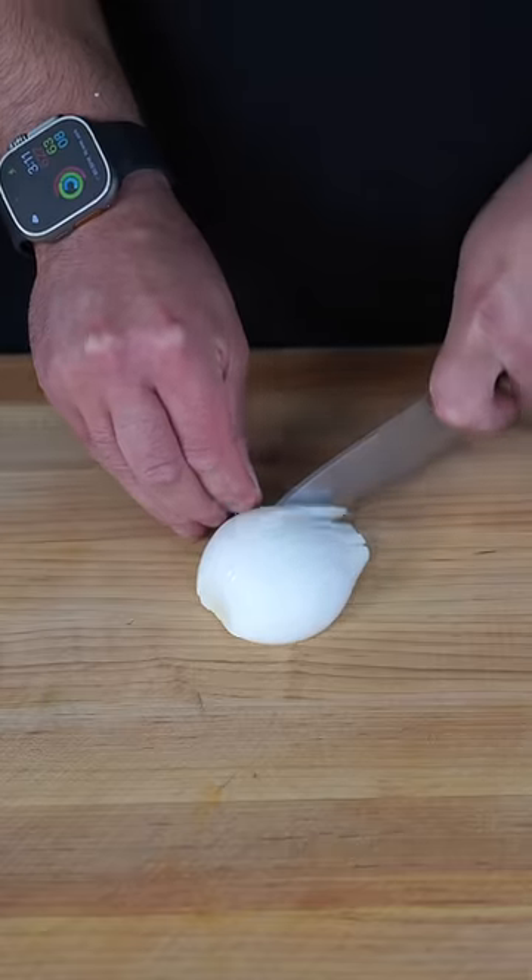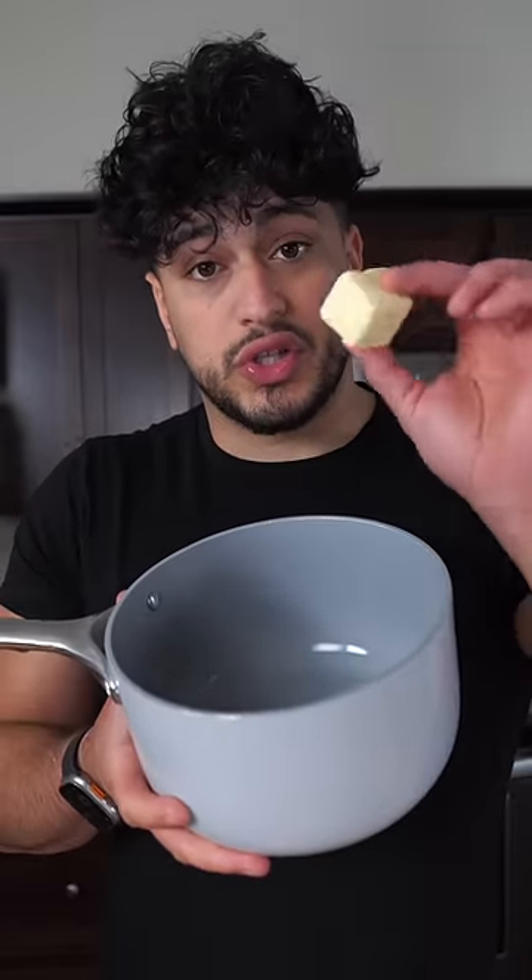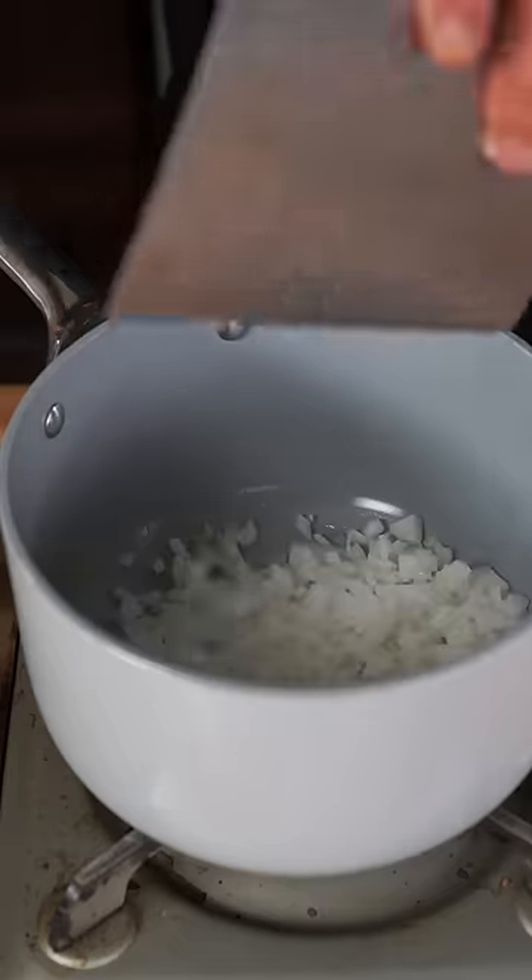First thing you want to do is get a really fine dice on some onions. And since we're throwing our summer body in the trash, we're going to start with some butter. Toss the onions in, then pinch them with salt and caramelize to a deep brown.